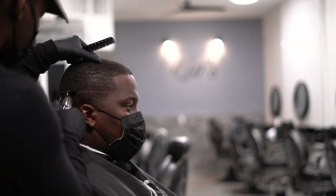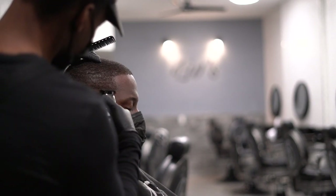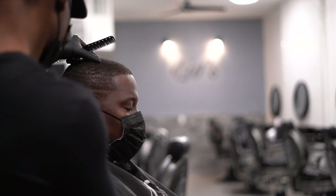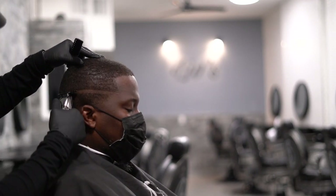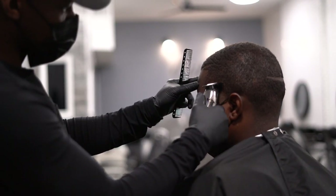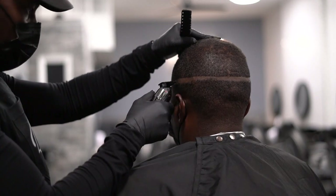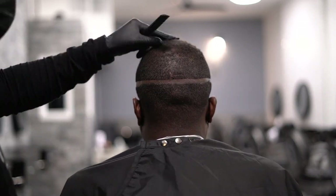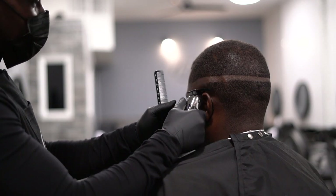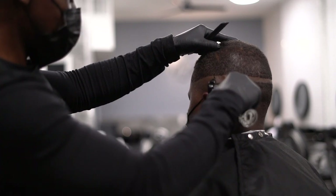We're gonna start off by creating our first guideline — creating that bald line. Right now I'm using my Fabulous FX Silver, the Graphite 2.0 blade. We try to make it symmetric all the way around, and now we're gonna get to cleaning all the hair below that line all the way up.